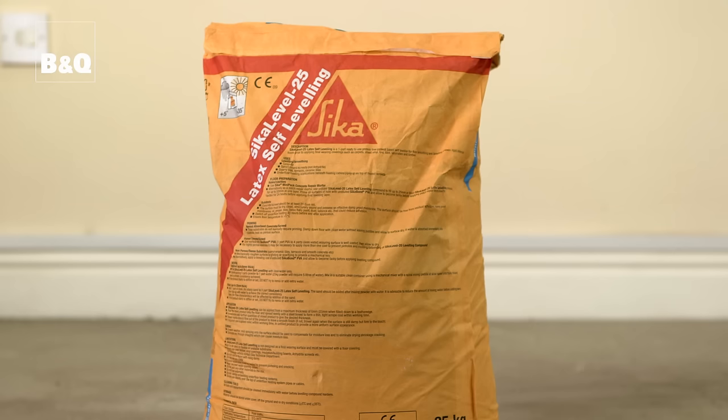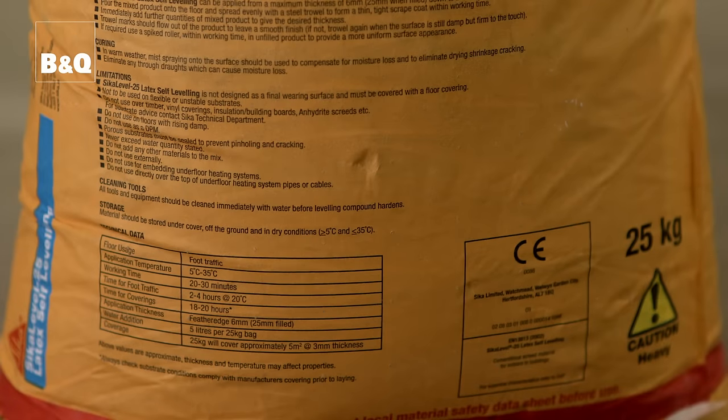Most standard floor leveling compounds can be applied up to a maximum of 5 or 6 millimetres in thickness, but some products are suitable for applying at greater thicknesses, so always check the manufacturer's instructions. If any holes, dips, or cracks in the floor are deeper than the maximum thickness that the leveling compound can be applied to, they will need to be filled with a suitable concrete repair compound first. Check the leveling compound manufacturer's instructions to identify the maximum permitted thickness.